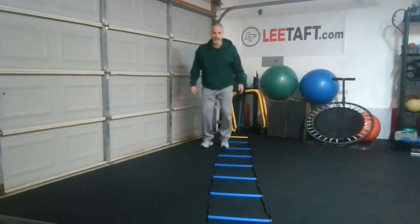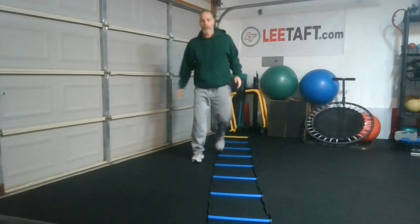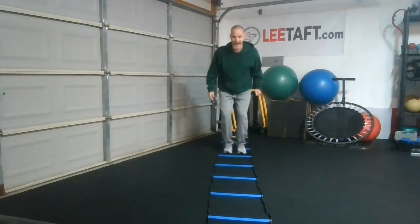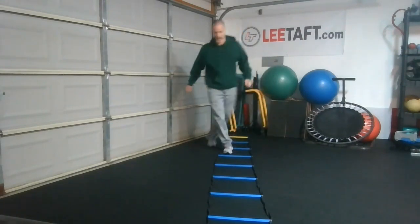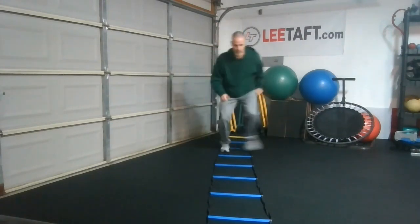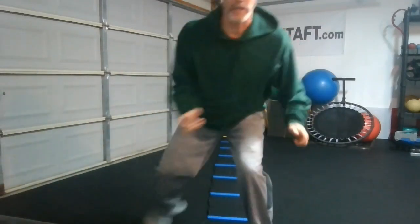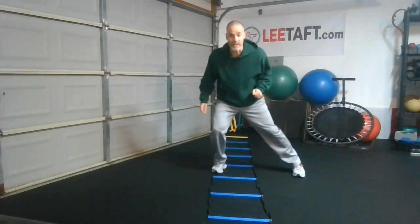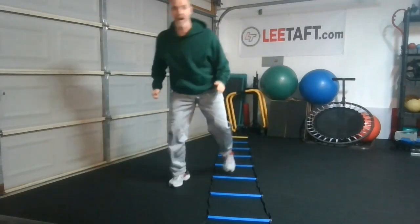Rather than being quick all the time and staying tall, we want to get low, and we want to be slow in the box, and then quick out of the box back in. So it looks like this — slow, slow, quick, slow, quick. Notice I am producing a lot of force at a wide angle, just like it would be if I were playing and I had to cut really quick.